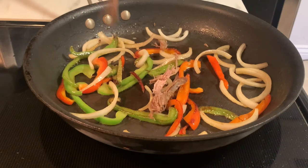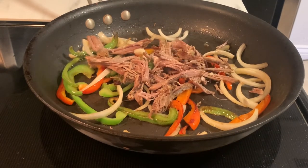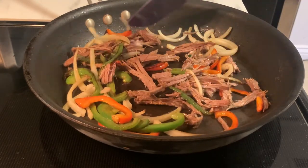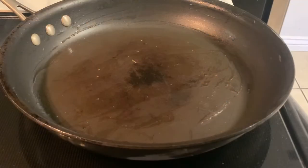Now that our vegetables have cooked down, let's go ahead and add in our pot roast to the mix. We just want to make sure that everything gets heated all the way through — this will ensure that every bite is hot, as well as help in melting the cheese on our quesadilla.